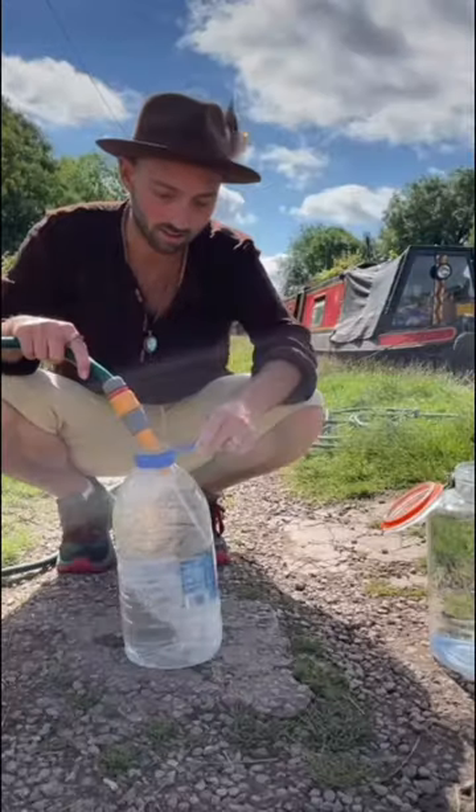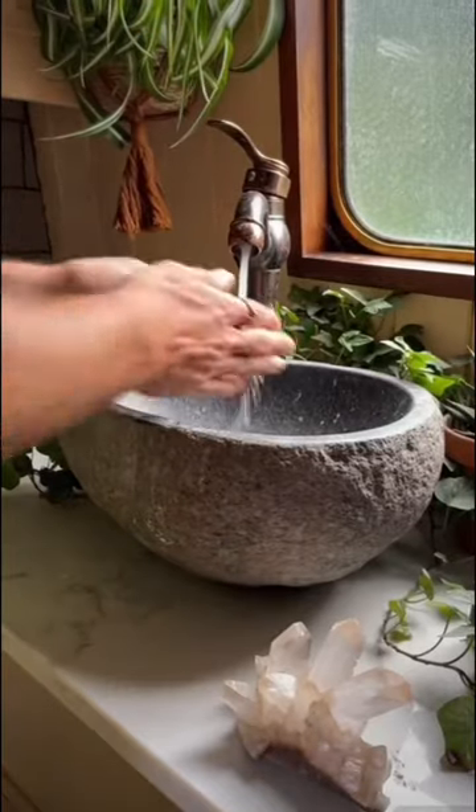We usually fill up a glass dispenser and some bottles for a little bit extra, and then we have enough water to last us around two weeks.